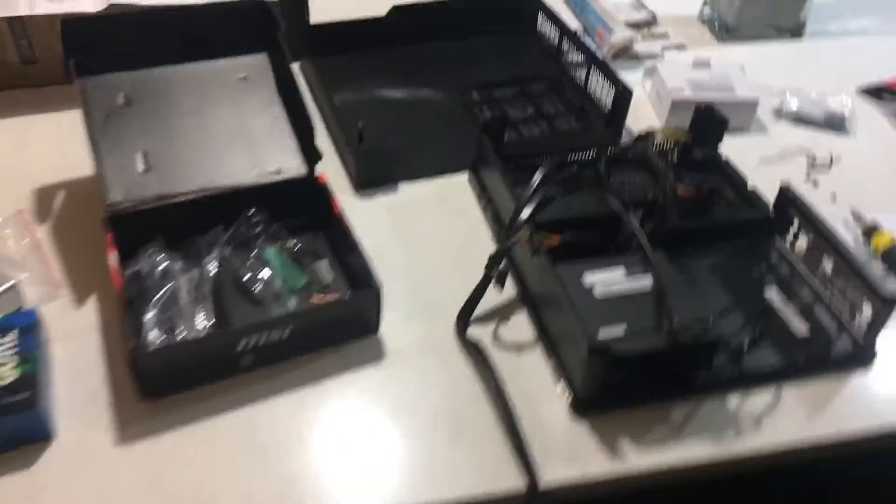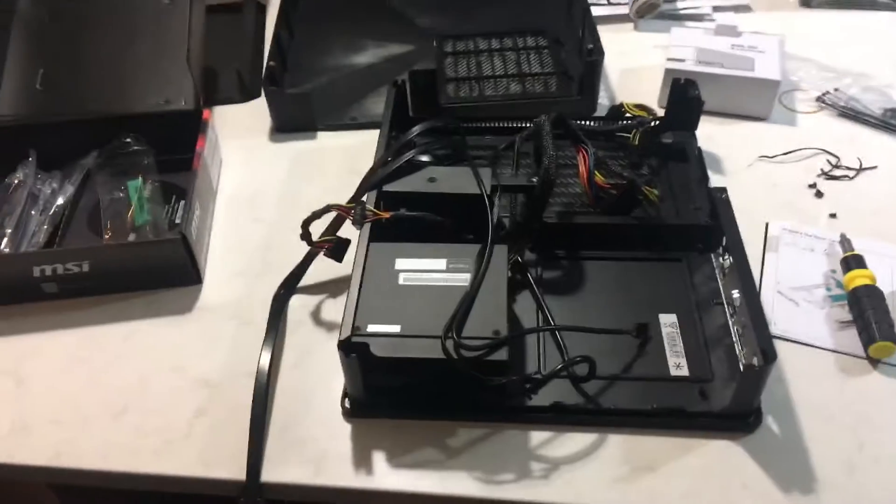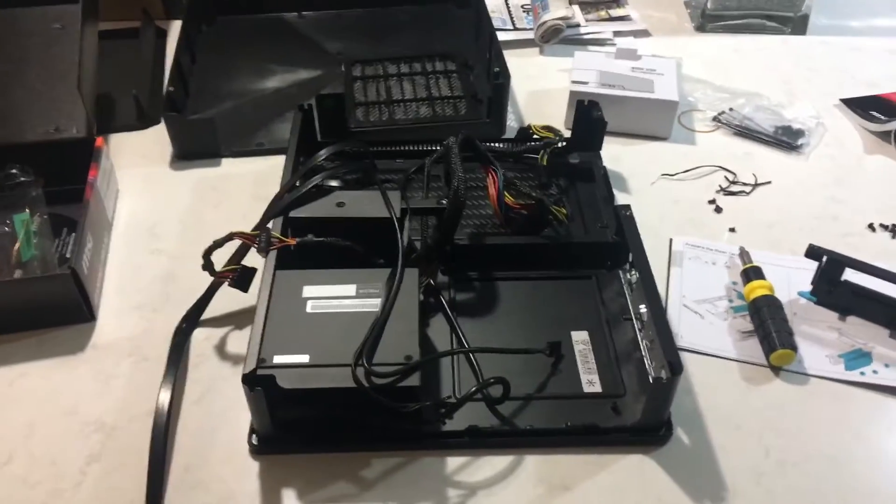My knee hurts. I went working out and now my knee hurts — I did a bit of legs but it was hurting beforehand. In other news, check out this mess I've got going on here. Even though I don't have all the parts to install my computer, my hands are shaking because I was lifting, but I do have some stuff up.